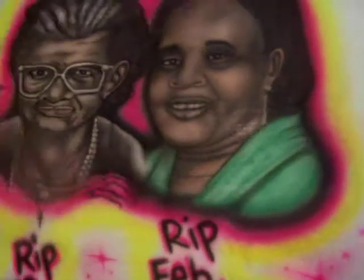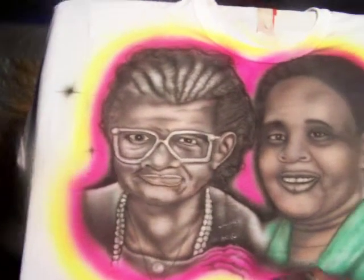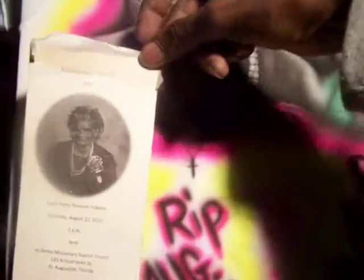I think I did a pretty good job. I'll show y'all the picture. This is the grandmother here — a little closer look at her. See how that's kind of faded? But I'll work with it.